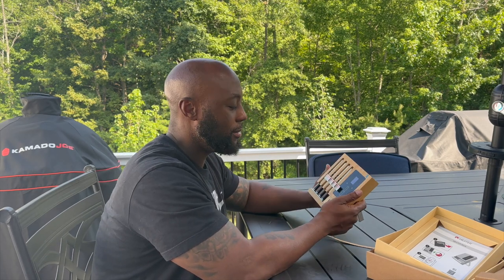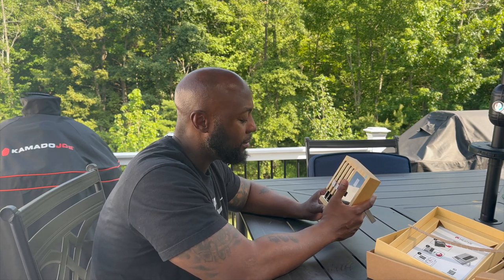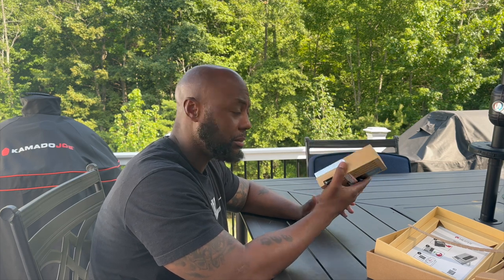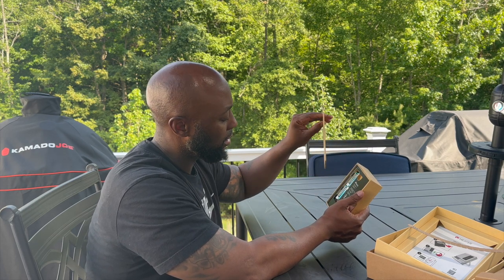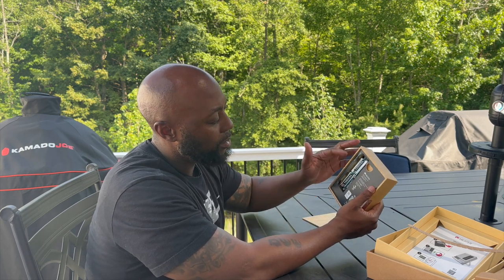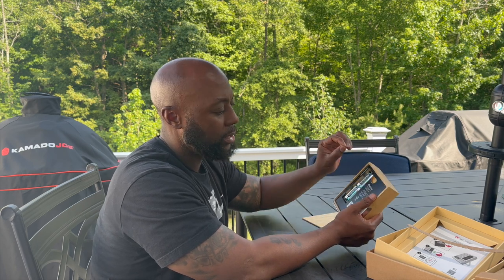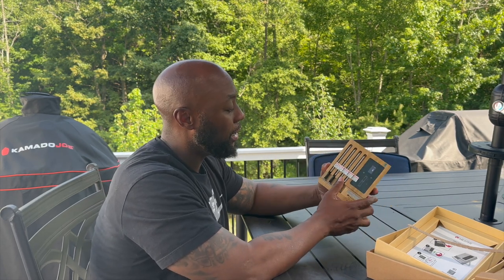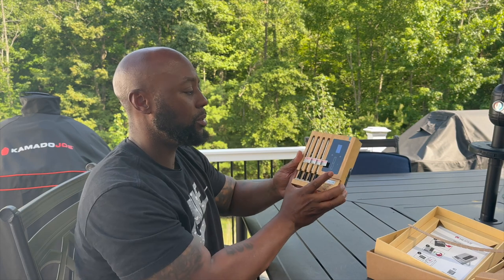Alright everybody, we're back with this handy dandy device — the Meater — which I've heard so much about. I had to break down the instructions because I forgot exactly what I'm doing. First thing we have to do is open the back. It fits in there pretty snug — actually I don't know if that's magnetic or what, but it's pretty easy. There's a tab on here, four double-A batteries, and you are required to remove this tab. What that does is it starts the charging process.